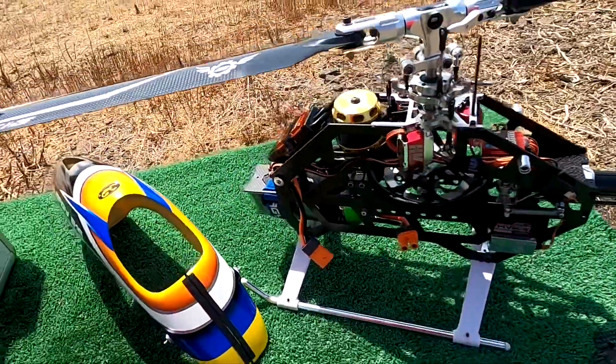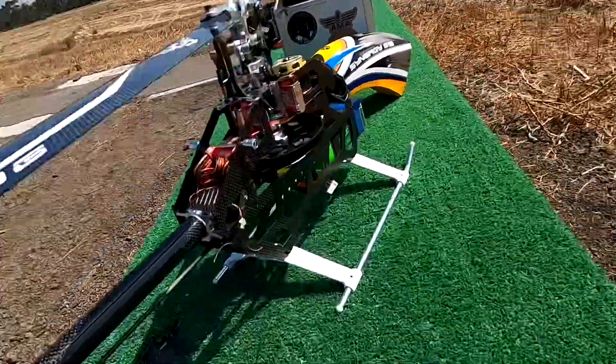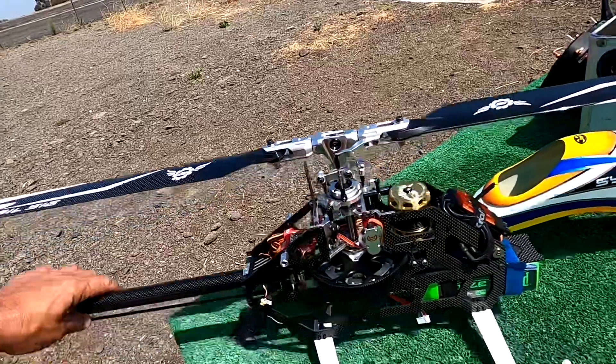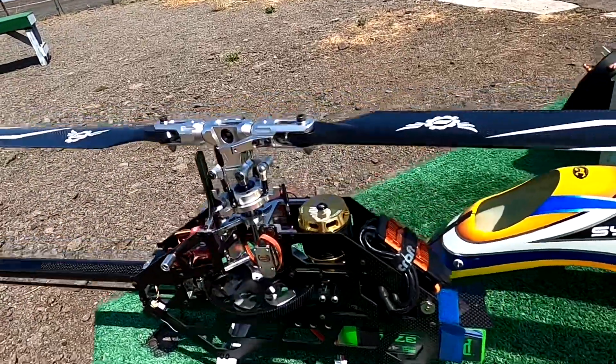That works with your Spektrum satellites — there's one Spektrum satellite and then there's another. The servos were already in it, so please don't get mad at me for not using Spektrum servos. I love my Spektrum servos, but these are another brand — they do fit the helicopter and they work great.